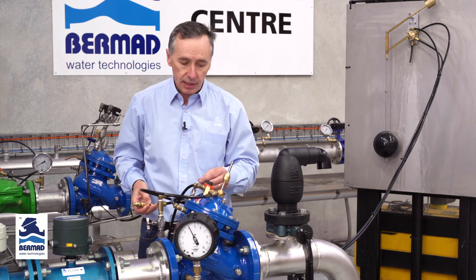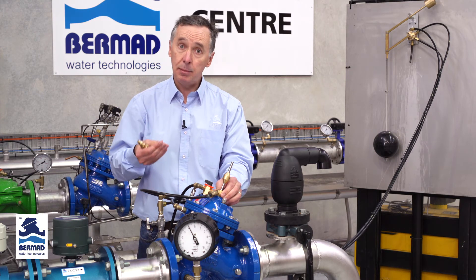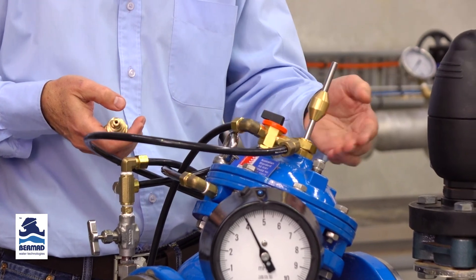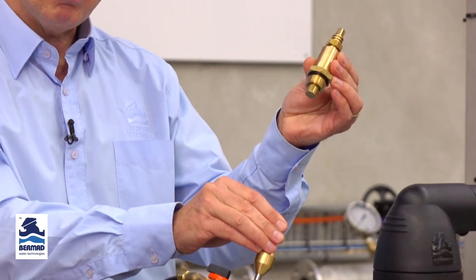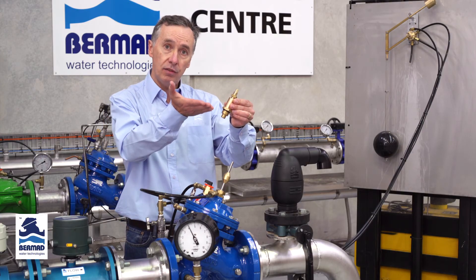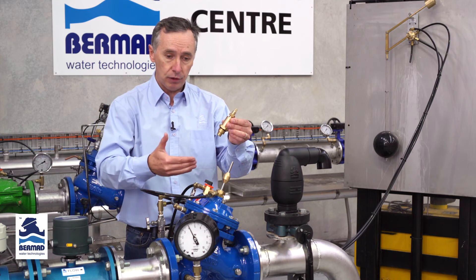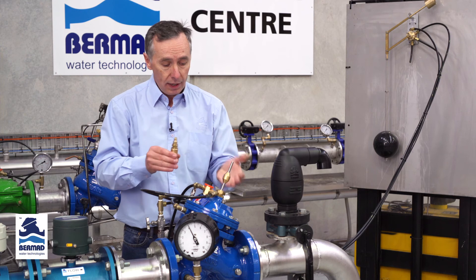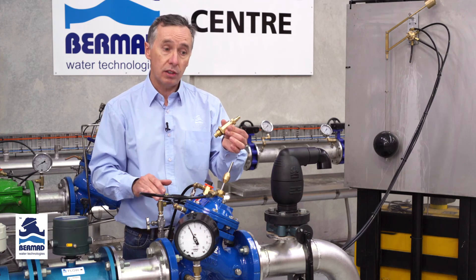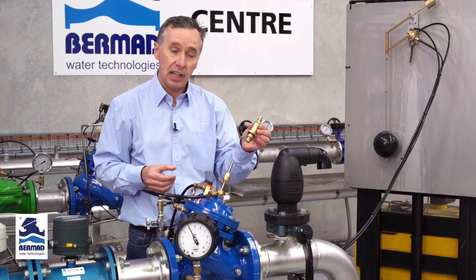If you have a dedicated pump and want to limit the flow through the valve, you can remove the optional indicator stem and fit the mechanical flow stem. This device fits into the top of the control chamber and limits the travel of the valve, thereby limiting the flow. This is useful to prevent excessive flow rates on large reservoirs that might cause scouring of the main and biofilm issues. The Bermad mechanical flow stem can be fitted to the valve at any time.